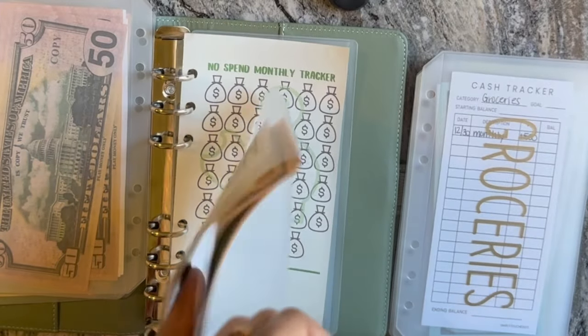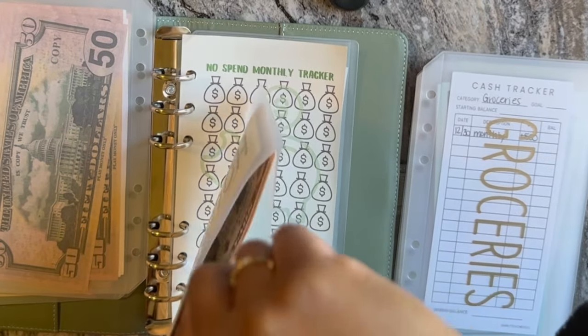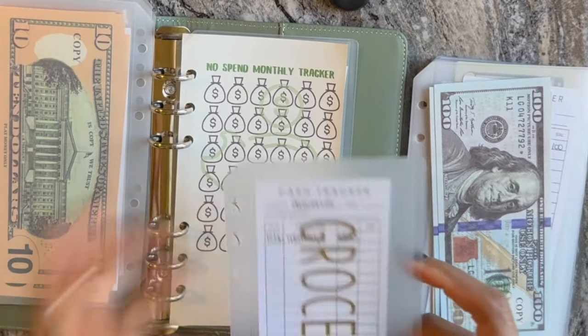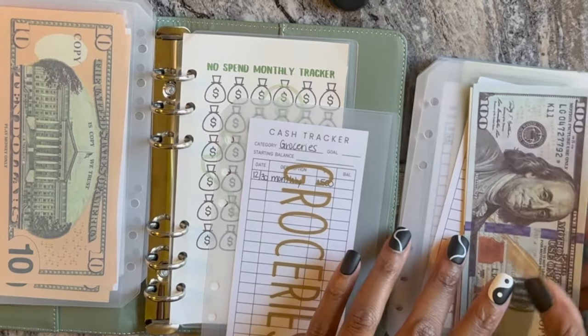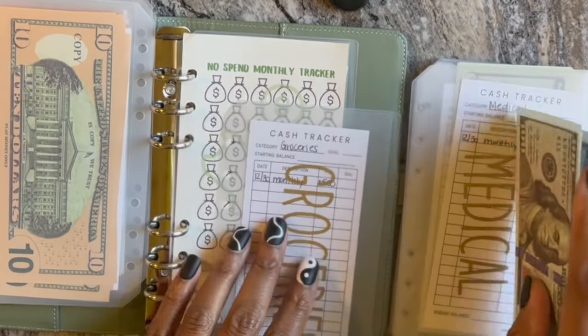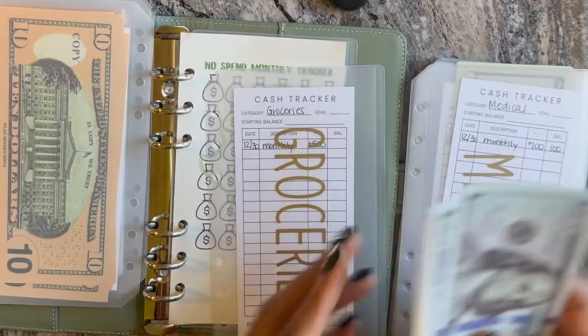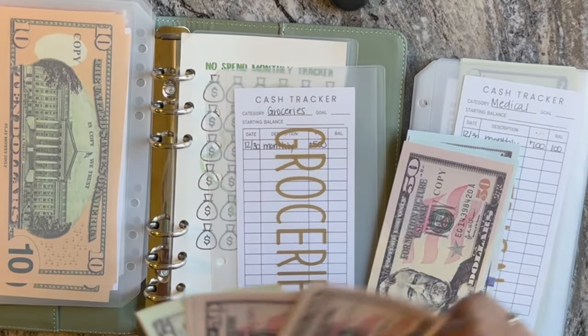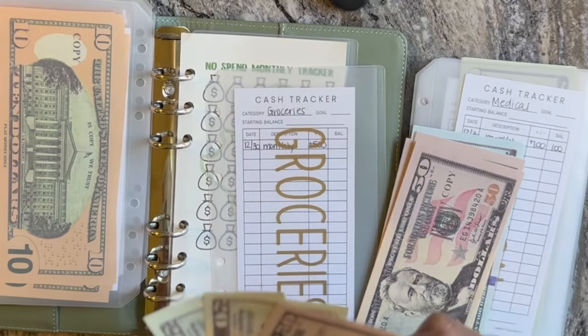Now groceries — I did bump up a little bit because last month we went over. I'm pretty sure it was because of the holiday, but I still wanted to make a little bit more of a buffer. Hopefully we don't have to use it and it rolls over somewhere else. So groceries has $500 — counting out one, two, three, four, five, six hundred-dollar bills... let me recount: 50, 100, 150, 200, 300, 400 — and then 20, 40, 60, 70, 80, 90 — 500. There we go.